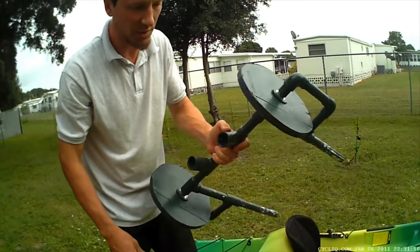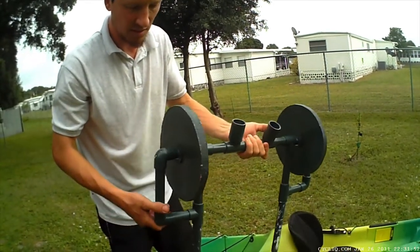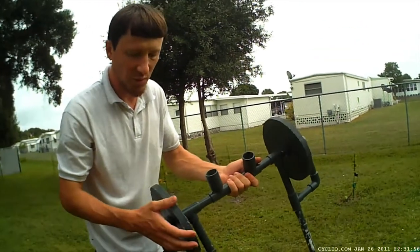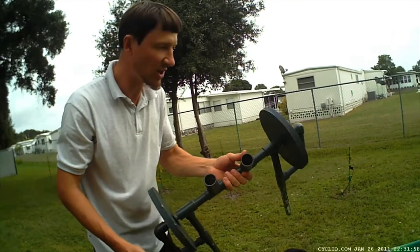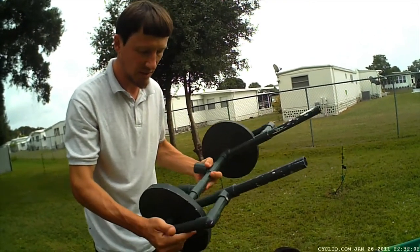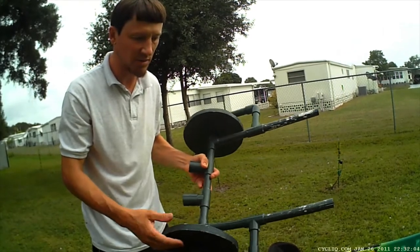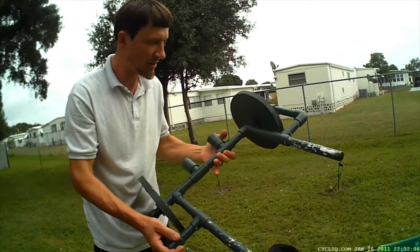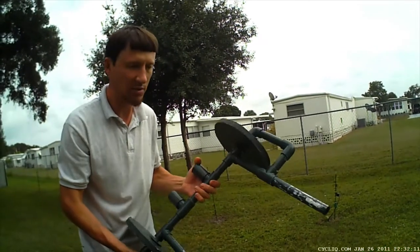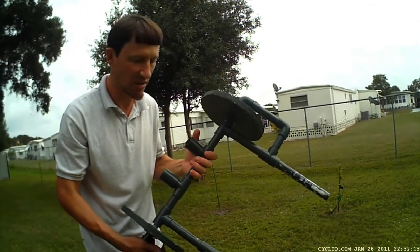I put a plastic bushing inside there so this spins a little better. These are actually just wooden wheels that I painted — plywood wheels. But if you don't put the wheels in water and keep them dry, they'll last quite a while. All this I made for a couple of dollars in PVC connectors — probably under $5 for this cart.